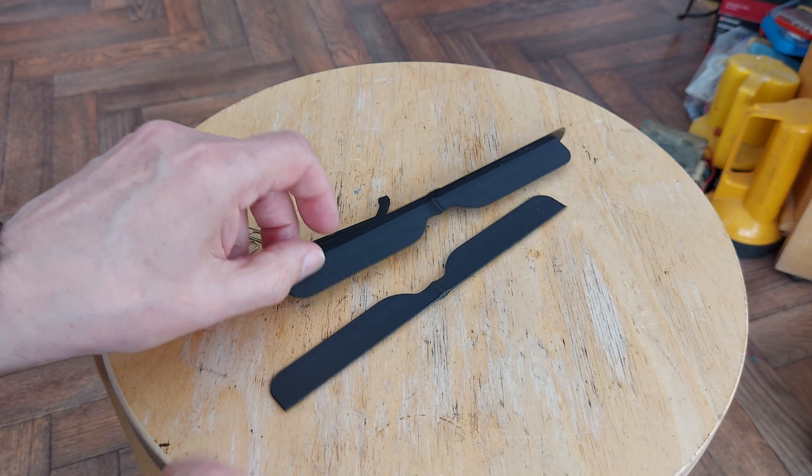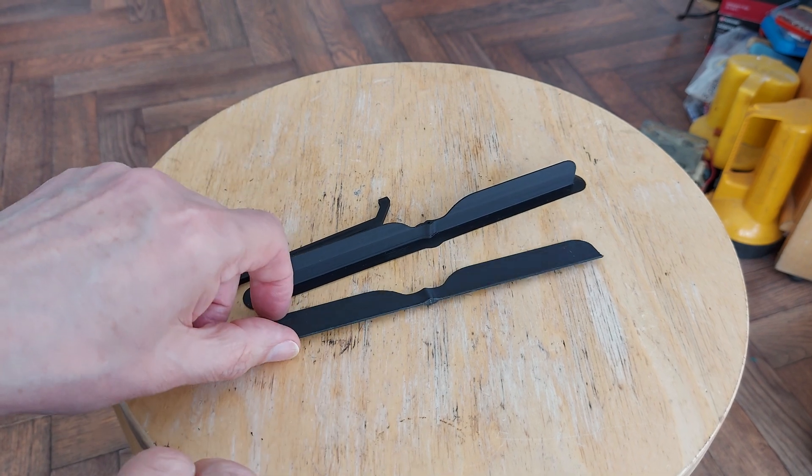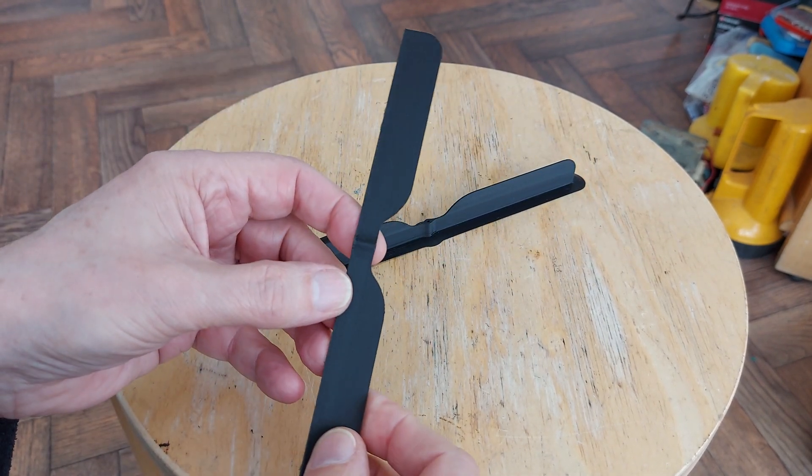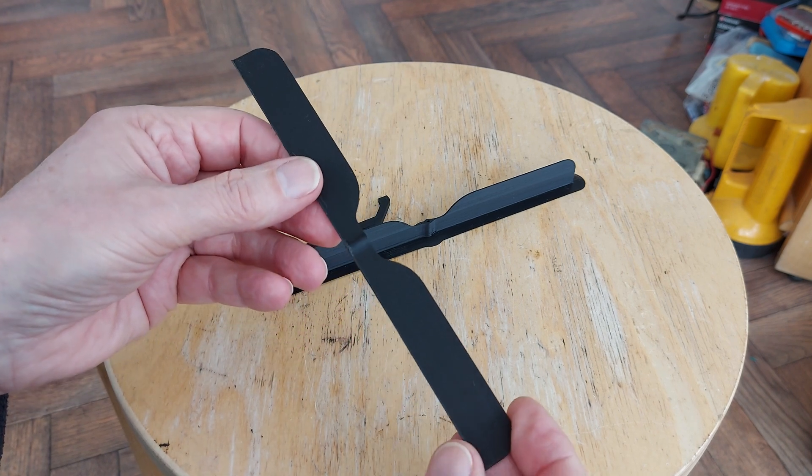Hi guys. Rubber-band-powered helicopter. Spotted this on Thingiverse. Rather like the simplicity of it.